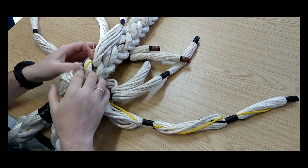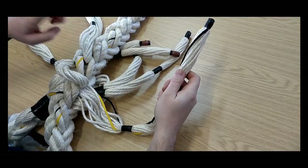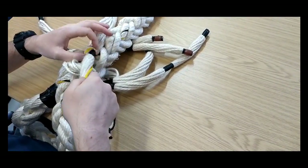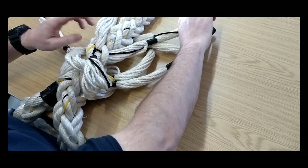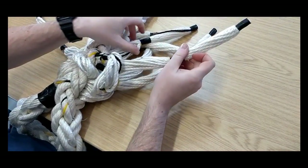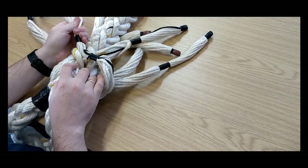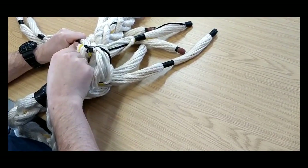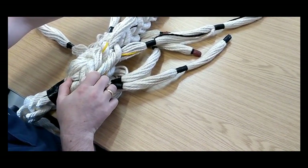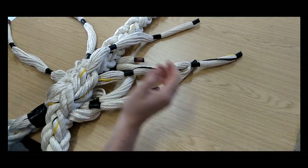I open up this inboard right, take it through, but I'm not pulling it too tight because I want to move it out of the way. Then I can get the outboard right only under that outboard right, going to the right. If I hadn't moved the inboard one out of the way, they can get crossed over. So as soon as you put that inboard one through, move it across to the opposite side, then pull the outboard one tight, then the inboard one tight. They should not cross over.